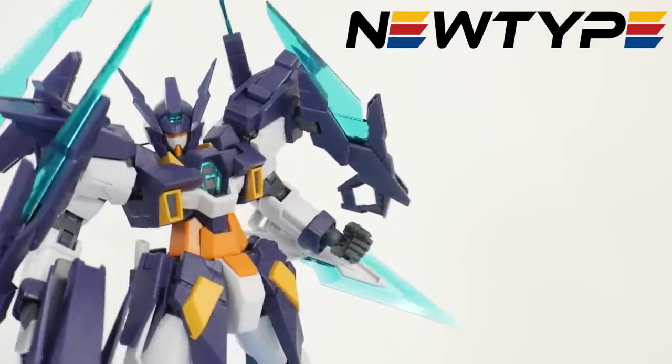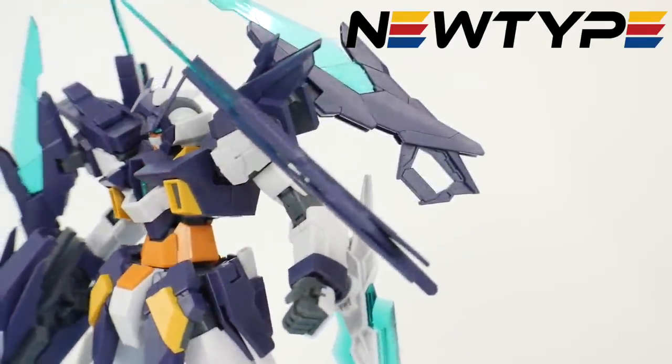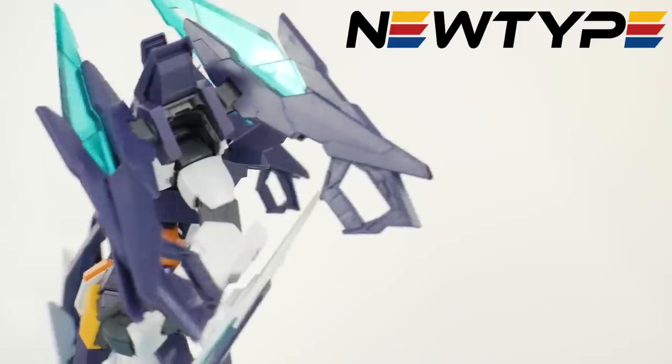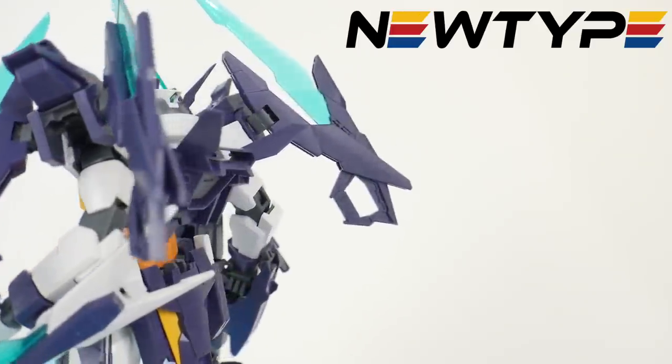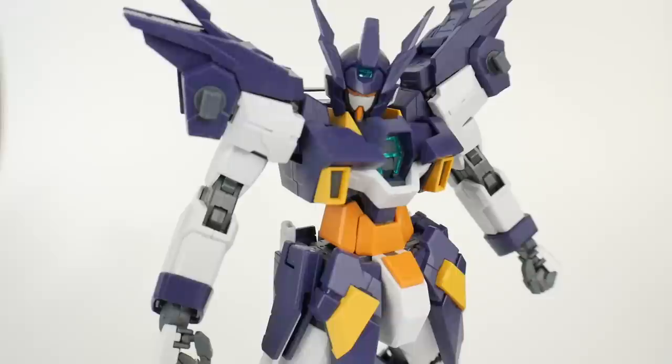This video is sponsored by newtypehq.com. If you want to pick up this kit or any other Build Divers kits, go to their website, add it to your cart, and use the promo code Krosama for 10% off. Let's move on to the review.